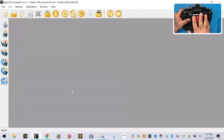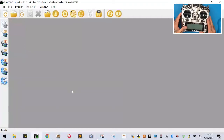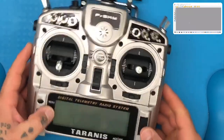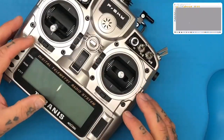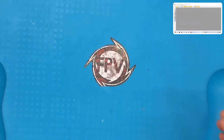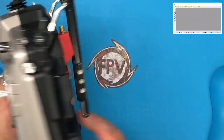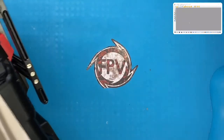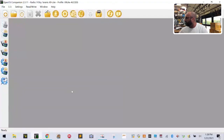We're going to start by getting this into a mode so we can plug it into our computer. But first, let's make the model on the transmitter in OpenTX — that'll be easier. Let's go ahead and open OpenTX.